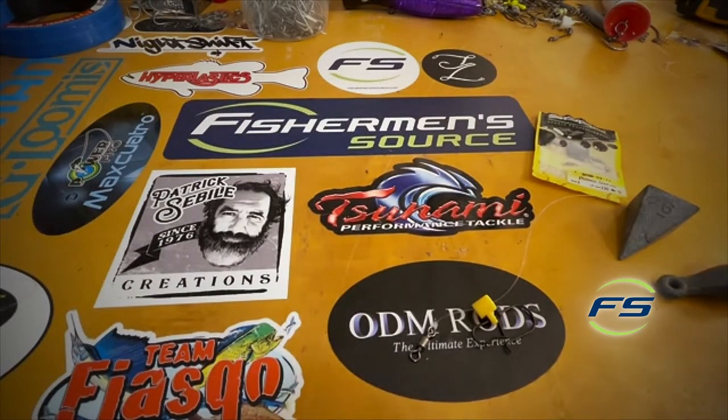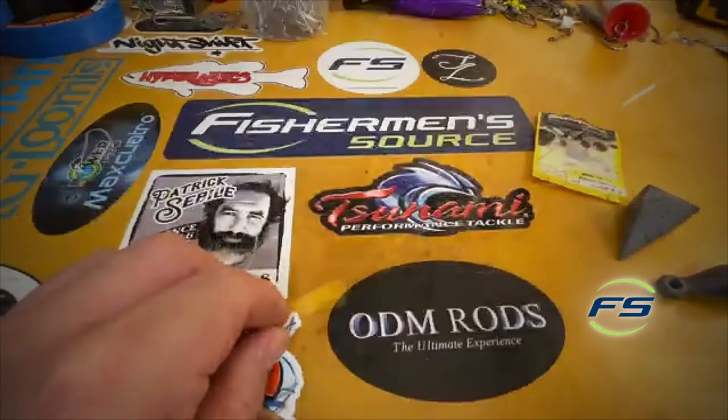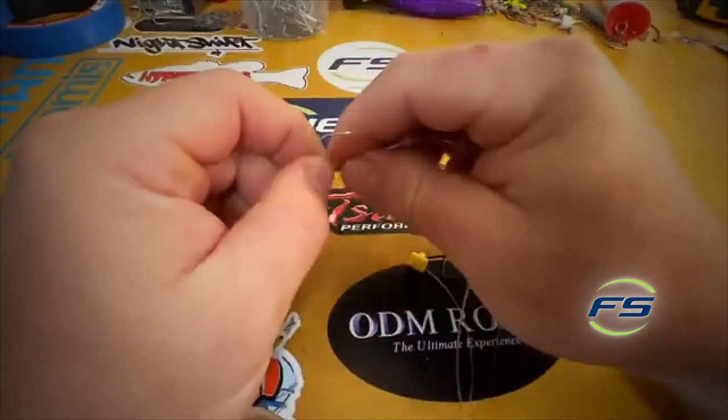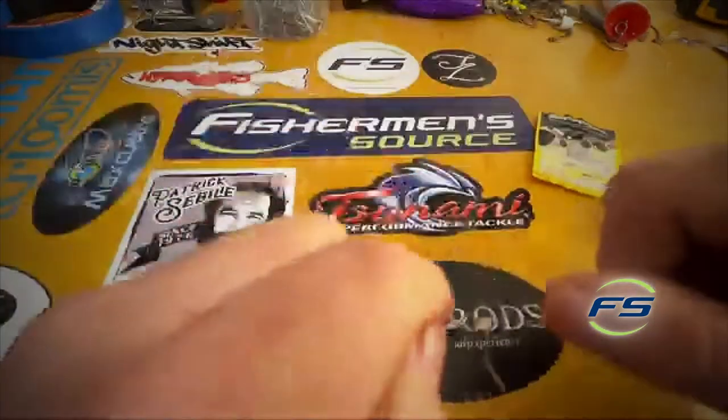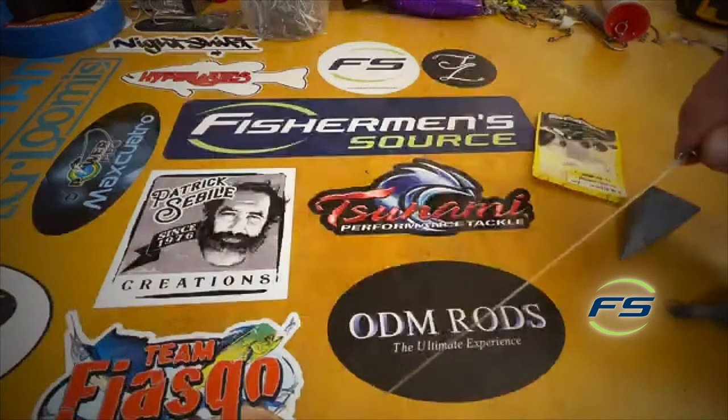For the surf setup, you want a short piece of leader — it's gonna really help your casting distance. If the leader is long, the slide is just gonna slide back and your sinker is gonna stay in one place and you're not gonna cast as far. About a five-turn knot, pull it hand tight, just cinch it down, make sure it spins around — you're good to go.